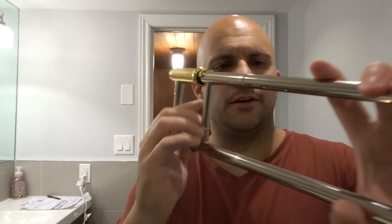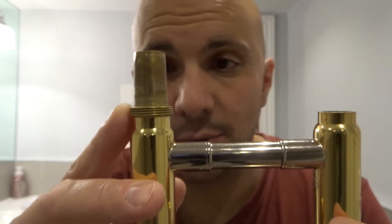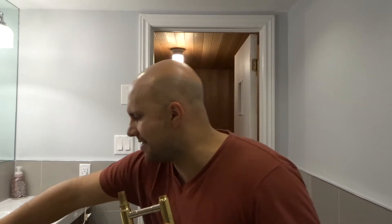Also, make note that on the slider there's a part that has threads. Those two pieces — the spinny piece on the bell and the threaded part on the slider — are going to be connected. And then you have a mouthpiece. Make sure that you have a trombone mouthpiece, as it's going to be different from other mouthpieces like a trumpet mouthpiece, which will be much smaller. So make sure you have the right mouthpiece.